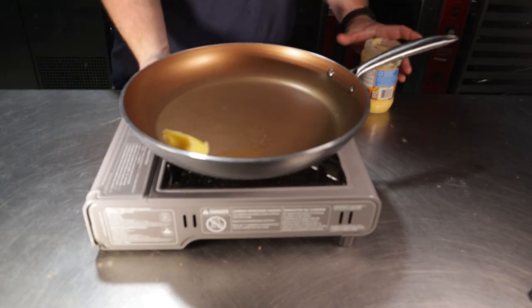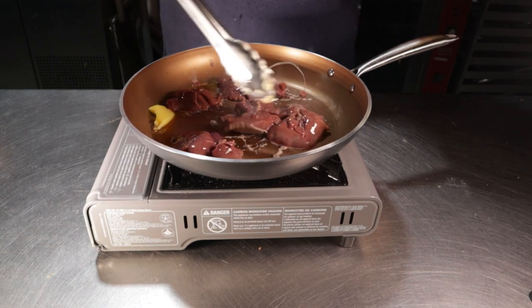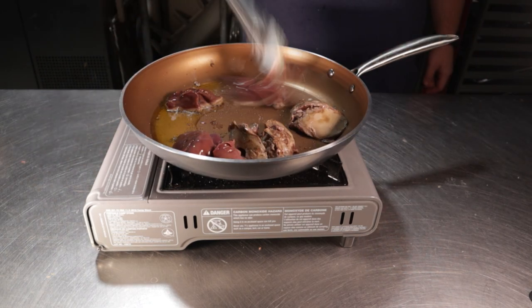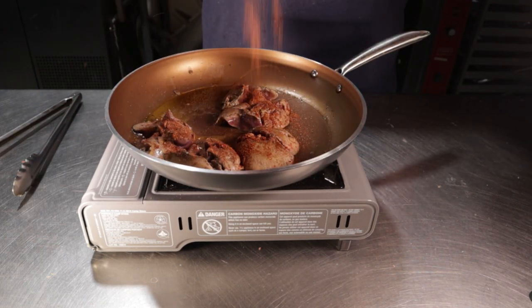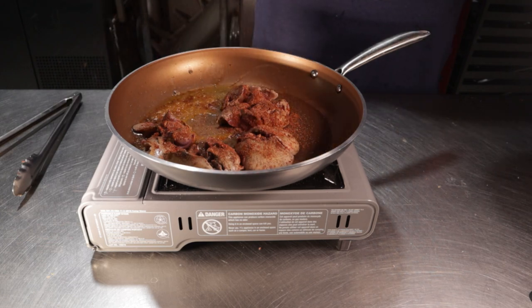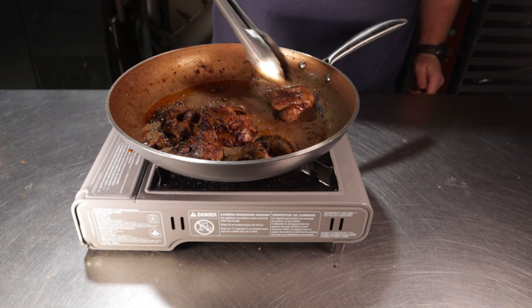While that's in the oven again, we can take care of our livers. Place a pan over medium-high heat along with two tablespoons of ghee or butter. I added in a half pound of chicken livers and gave them a hard sear. Once I finally flipped them, I decided to add in about a tablespoon of the cajun spice we made earlier. Flip these occasionally and cook until they're about medium, then set them aside.